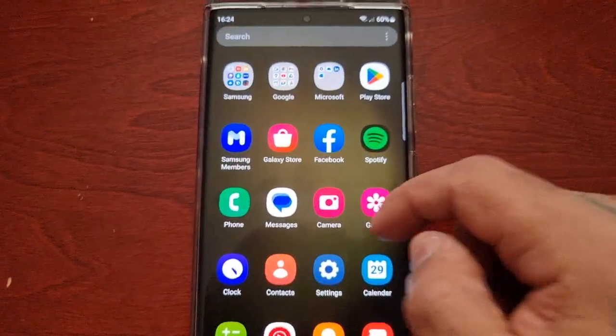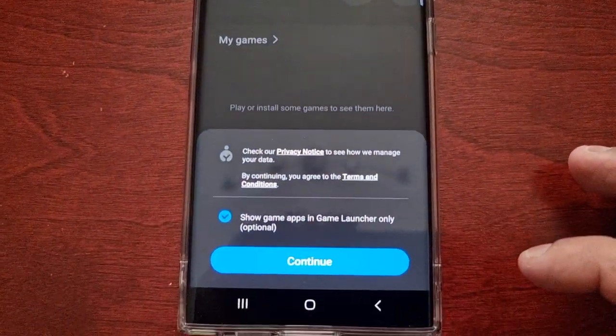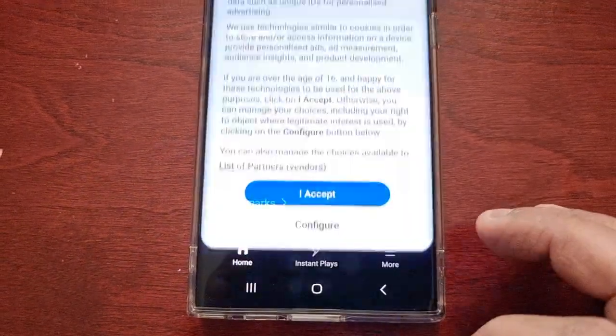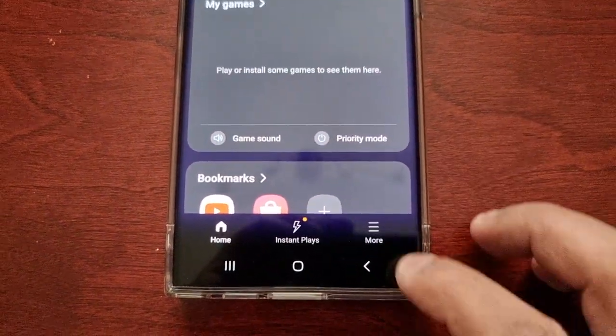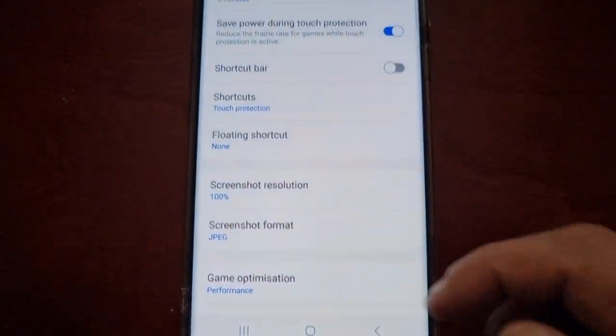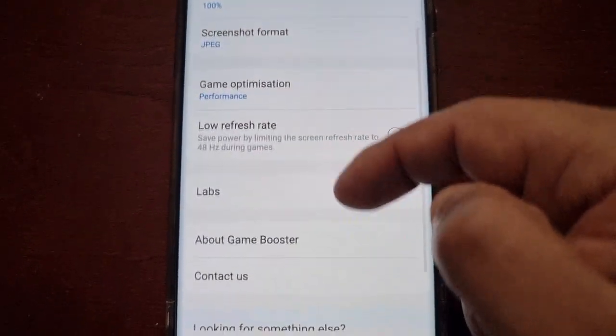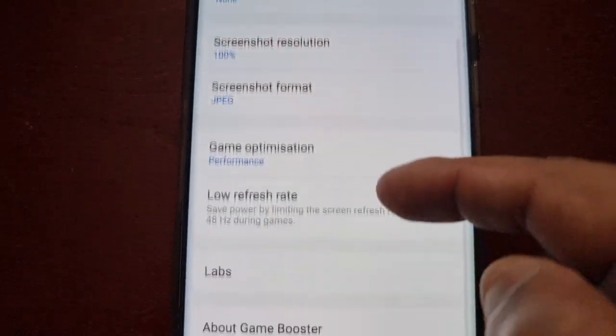Now I'll show you how to turn it on. When you go into the Game Launcher and select More, then go into Game Booster, you're probably looking for the option — but it's not there, as you can see.